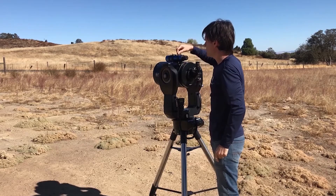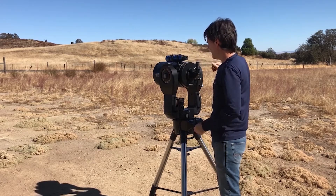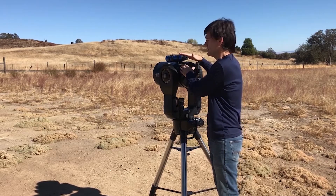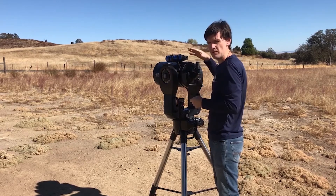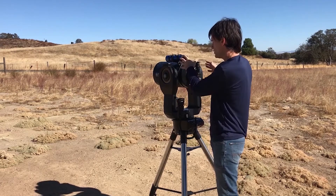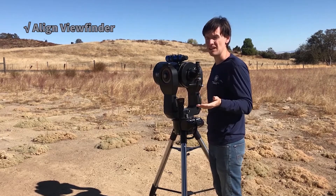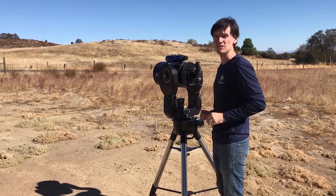When you have it aligned, make sure that all your adjustment screws are snug so it doesn't move later. Ideally, you don't have to realign your viewfinder unless you transport the telescope or remove the viewfinder from its bracket — then you may have to realign it. But for the most part, this is now good to go. So now when it's dark and you need to sight a couple of named stars to align your GoTo, this process is going to be much easier.